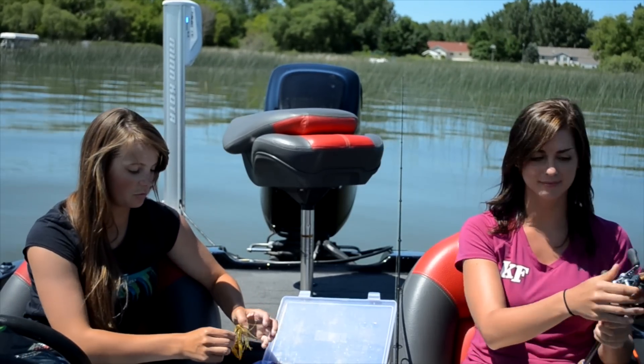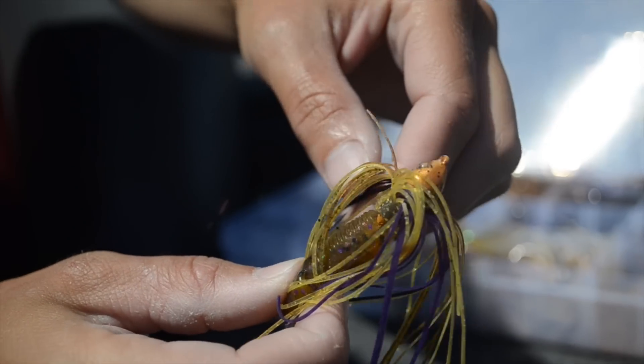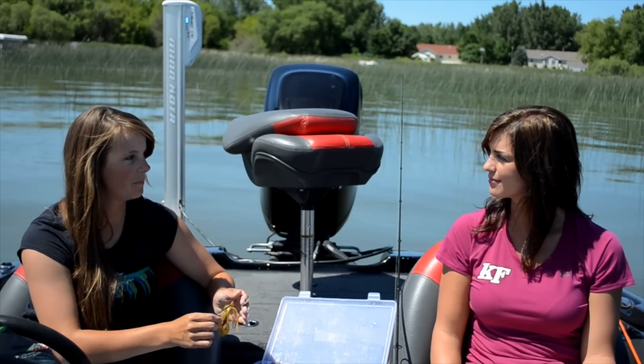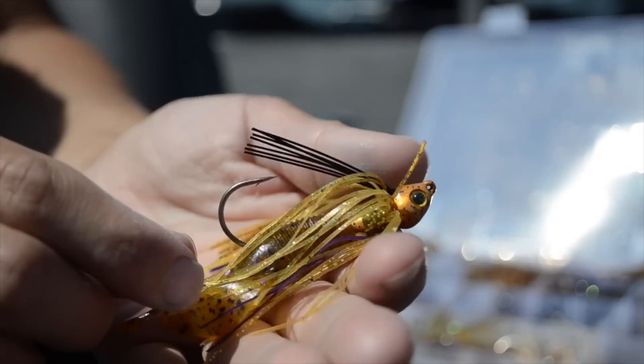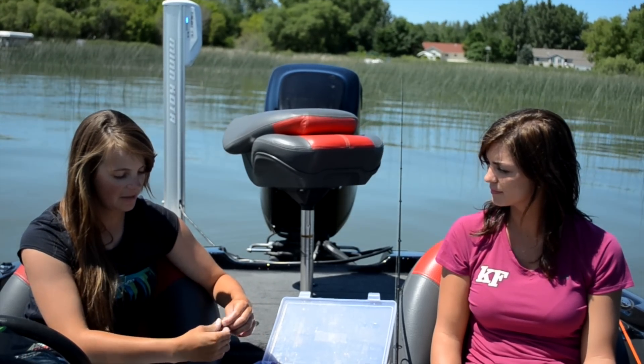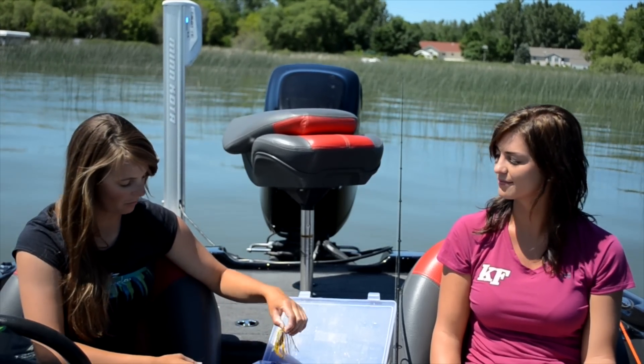Another one of my favorite jigs is a swim jig. You use it where you'd use a crankbait but also where you can't use a crankbait. So in thick cover like this, you can throw it in the patches of reeds. They're a little smaller and give a different presentation — usually looks like a bait fish. This one here is meant to look like a sunfish with the purple.